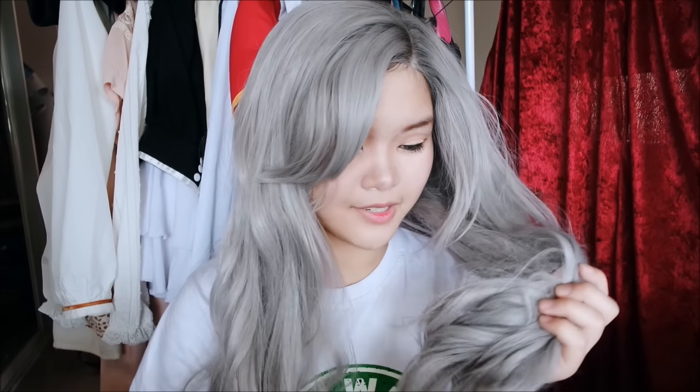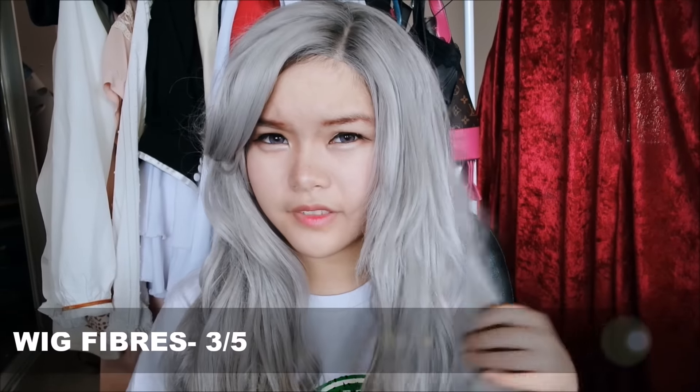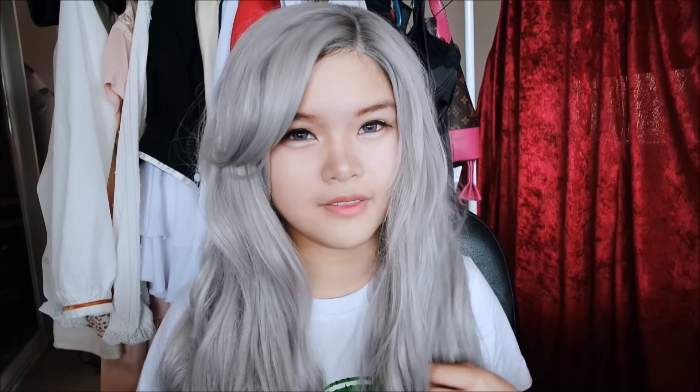For the colour I give it 3.5 out of 5. It's going to pass off as natural greyish hair, but there's no mixed fibres in it which is a little disappointing. The hair changes colour in different lighting. I give the fibre quality a 3 out of 5 because the fibres are kind of stiffer than other wigs I've had.